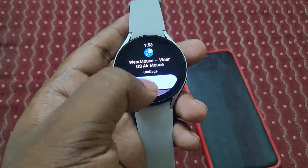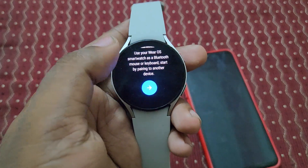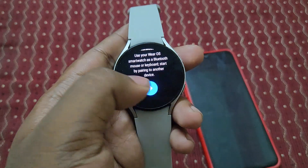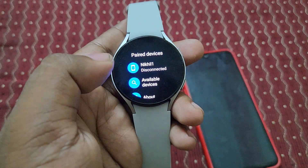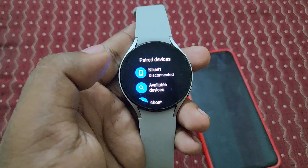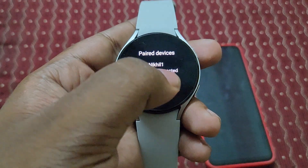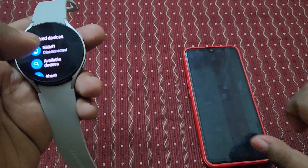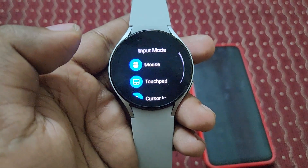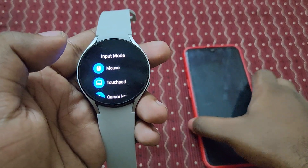It's installed now. Open it up — you can see you need to pair it to a Bluetooth device. I've already paired it. Here you can see the paired device list is available, showing the device 'Nickel One.' Let's click connect — it's now connected.